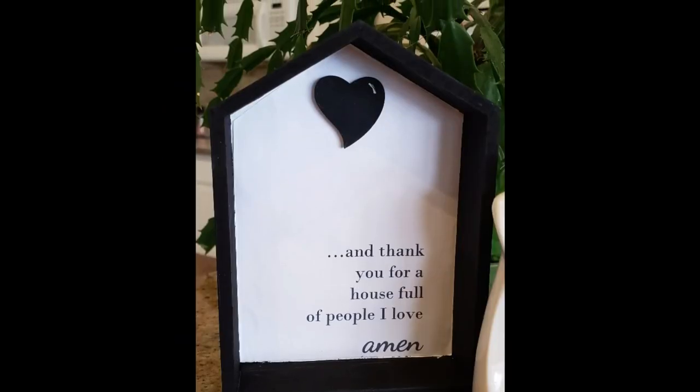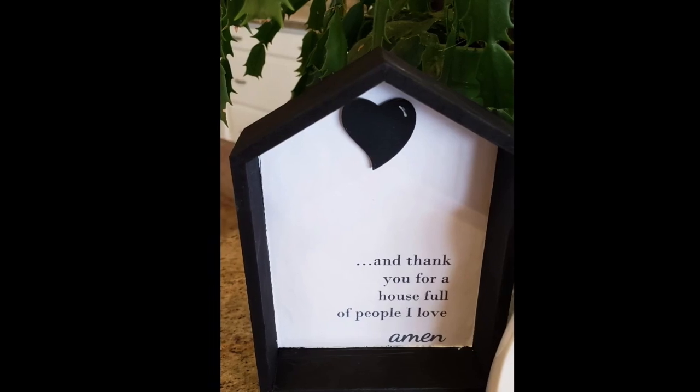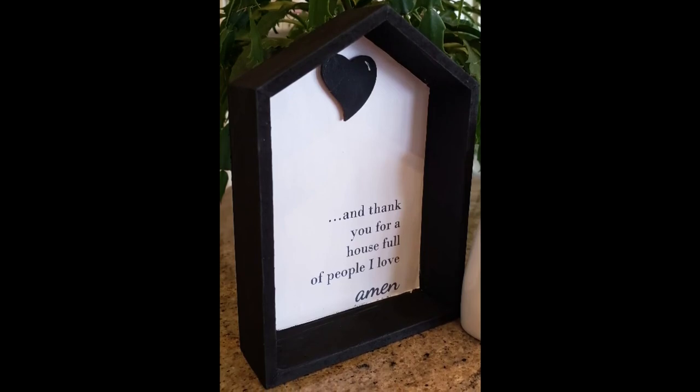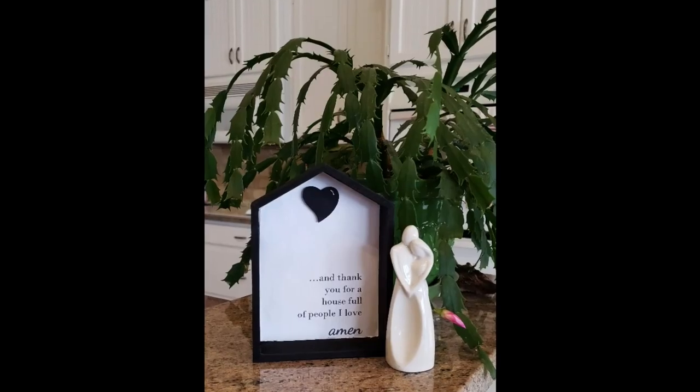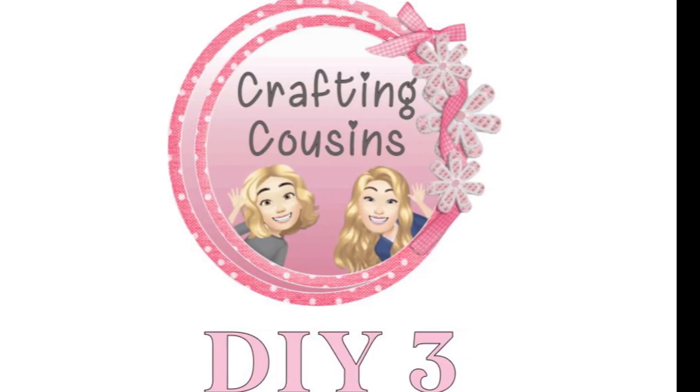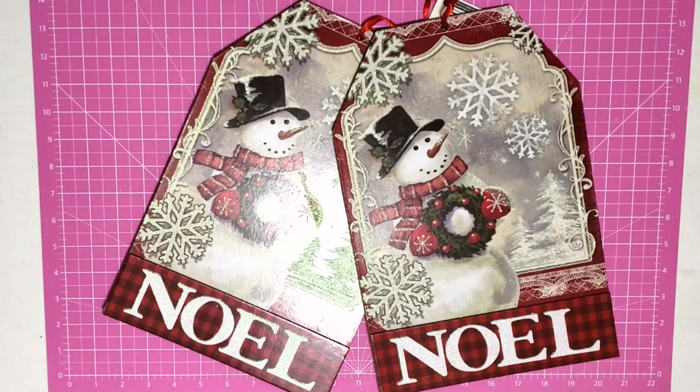I put a little bit of glue on the little heart and placed it in the center. And there's our little house! This is such a simple project but I absolutely love how it turns out — I think it makes a great statement and I love having it as part of my home decor.